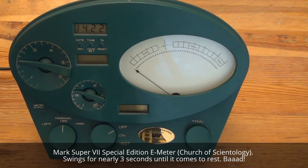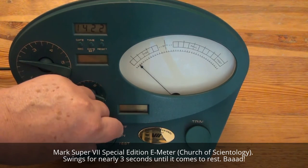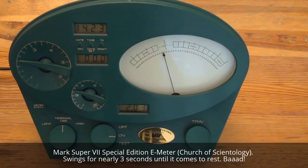Mark Super 7 special edition. The reed shows a reed with an Fn. That was a 6,000 Marks meter.